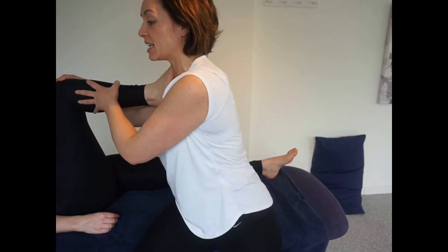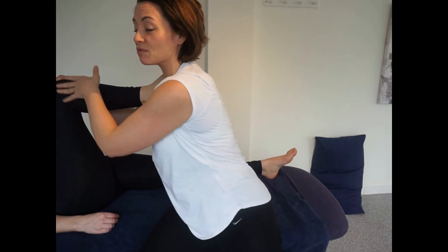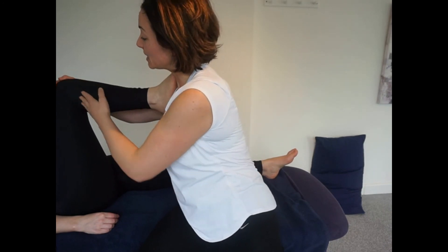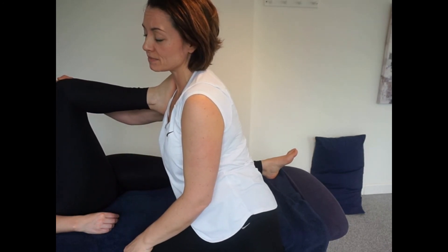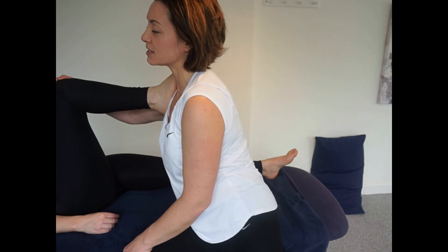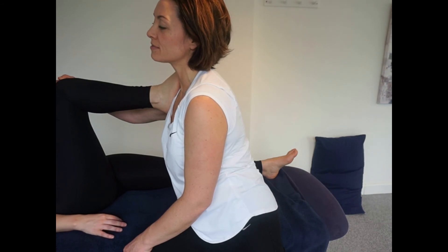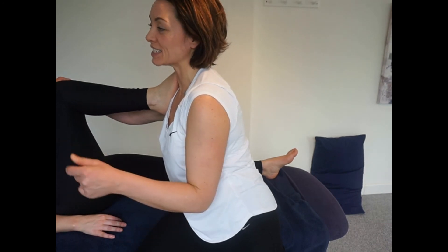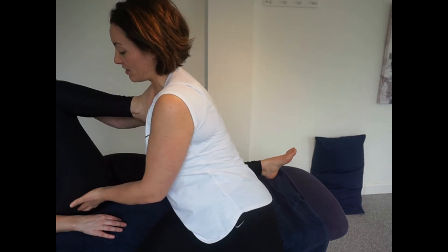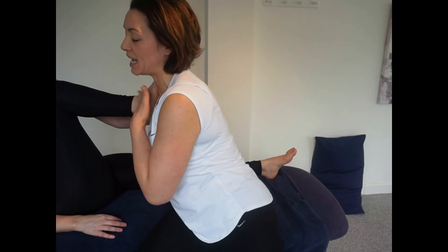Definitely quite tight in this direction, so often I'll go straight into an MET here by simply asking my client to press into my shoulder — 9, 8, 7, 6, 5, 4, 3 — big deep breath in and relax. She's relaxing instantly and I can move slightly deeper into that area.